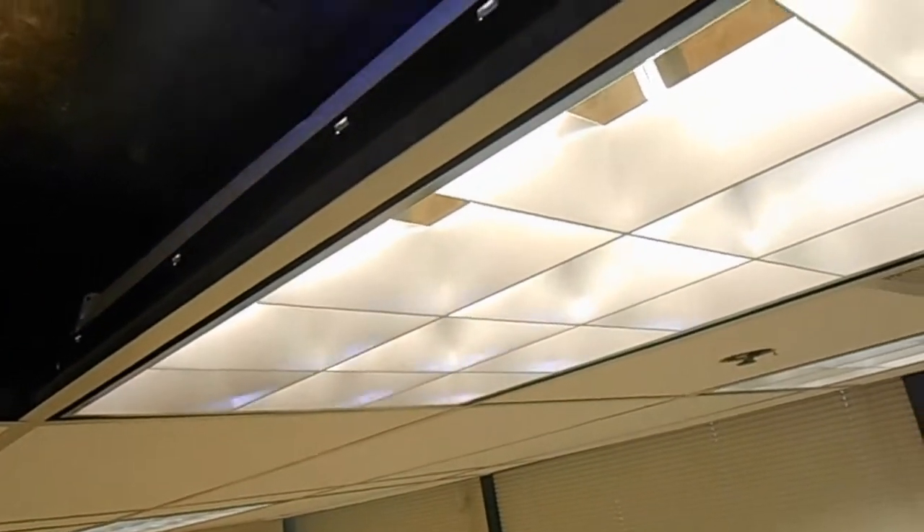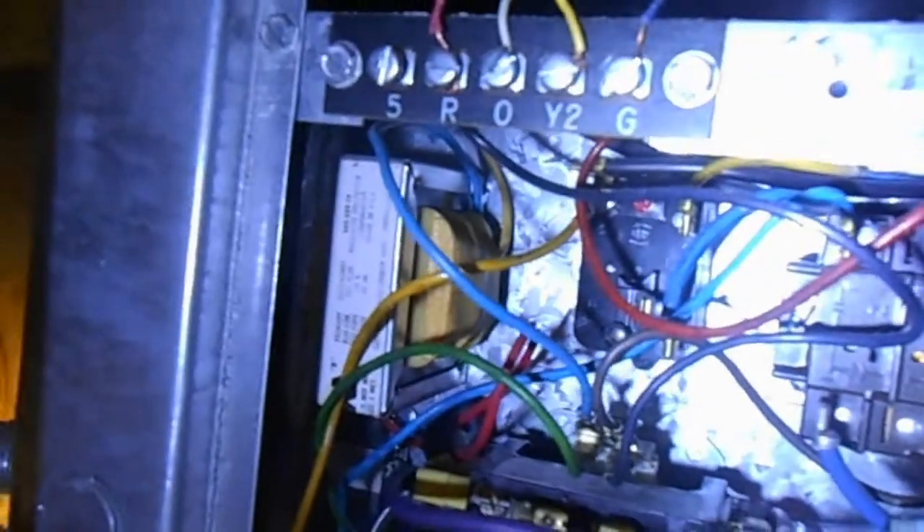Alright everybody, we're back over here in suite 388 in our 3-ton unit. I've been trying to troubleshoot it a little bit more. I'm all for replacing the building-original units whenever we have the money to do it. But this unit seems to be in pretty good shape — it was just acting a little weird. I figured it's got to be the reversing valve, that's what it always is. But looking at it a little closer, found a couple other things that might be causing the problem.